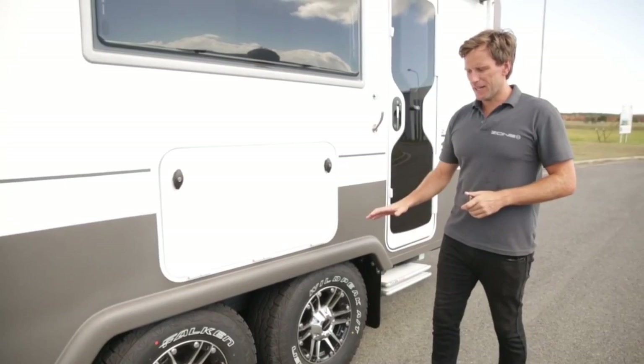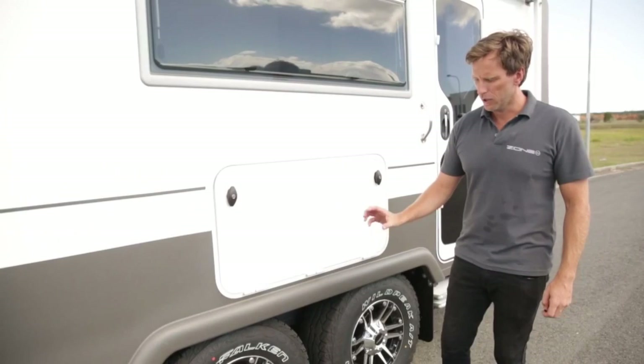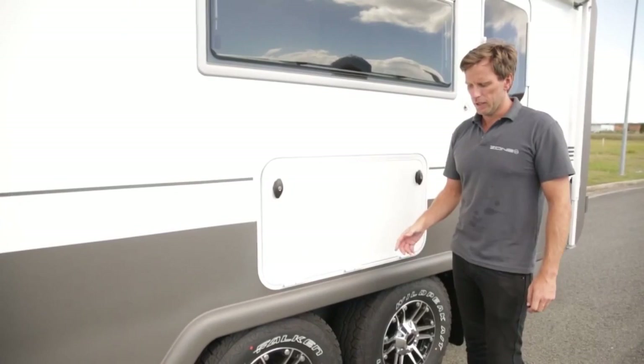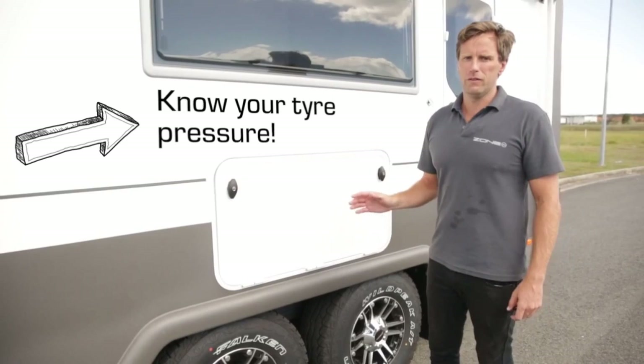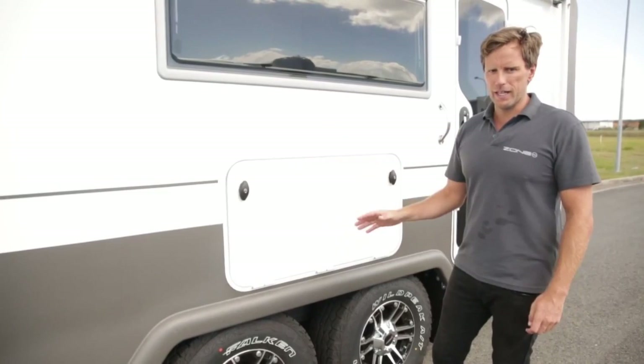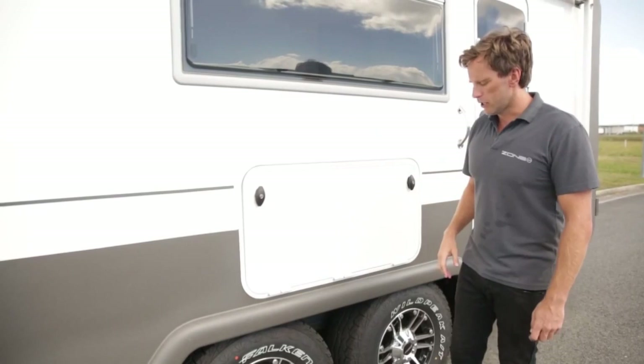Coming back to the tires - tires are a controversial one where people have their own opinions, but the main things are knowing the ply rating and making sure the tire is fit for purpose. This is an off-road Zone, so we've got all-terrain tires, 265/75s, with a nice big sidewall for off-road protection. Regardless of tire type, know your recommended tire pressure for your caravan - check with your manufacturer, it should be on your VIN plate. Run that as your on-road tire pressure, and know what you can safely drop to off-road. On corrugations, softening the tires makes a massive difference to juddering inside the caravan.